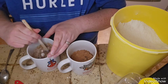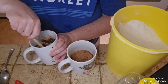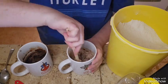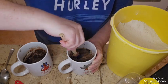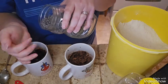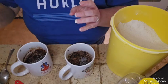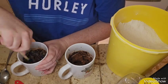Alright, mixy mixy! Make sure you get the bottom and give it a good mix. My Mando mug was a little wider — these ones I have to make sure the bottom is mixed. There we go, perfect! These two are ready for the microwave.